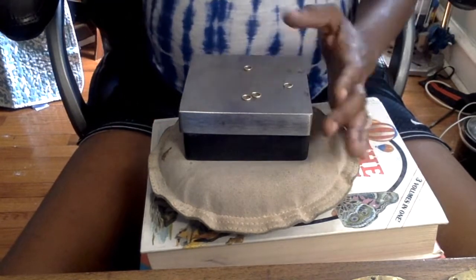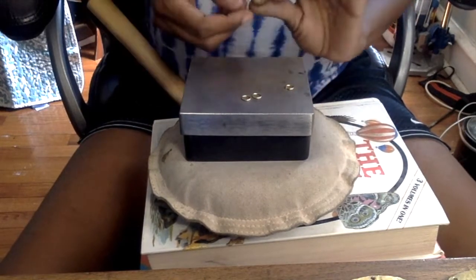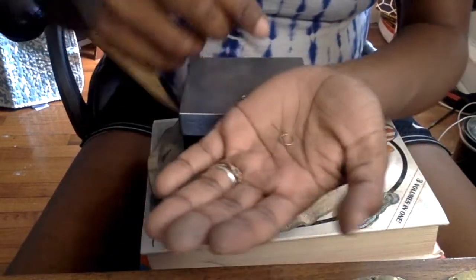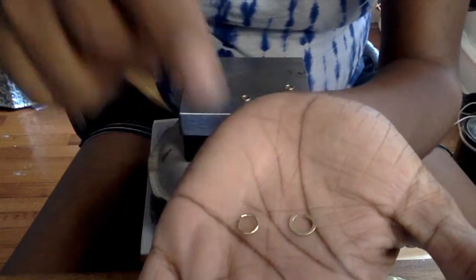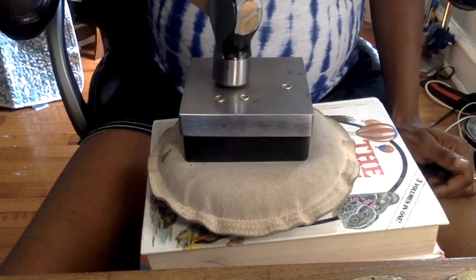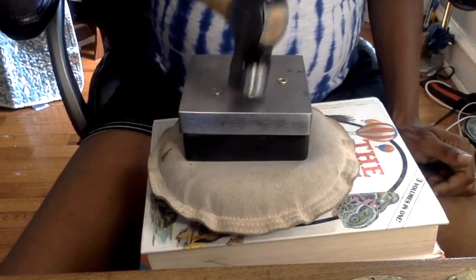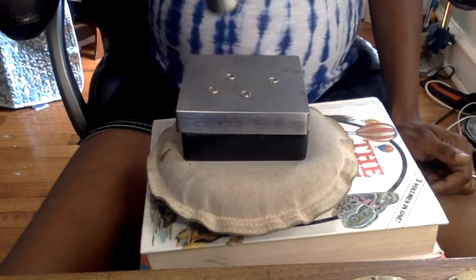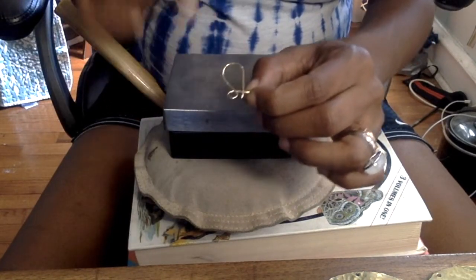Hammering the jump rings makes them more stiff so that they'll stay closed in your earrings and you'll be able to wrap them with confidence without worrying about them breaking. Go ahead and hammer all four jump rings. Now what you see me doing here is stiffening the French ear wire for our earrings — again to make sure they're nice and sturdy and strong.